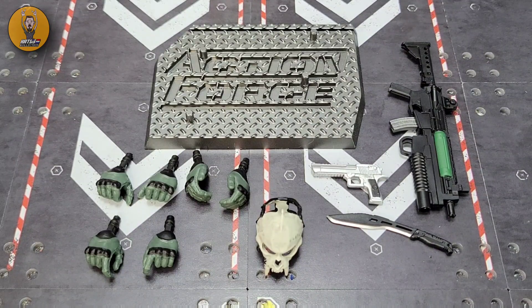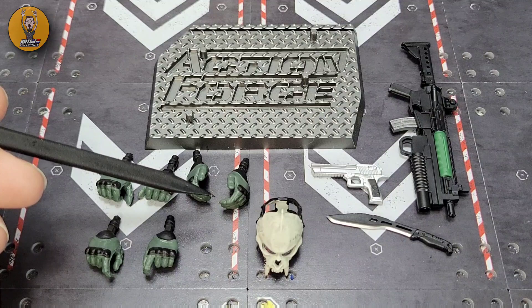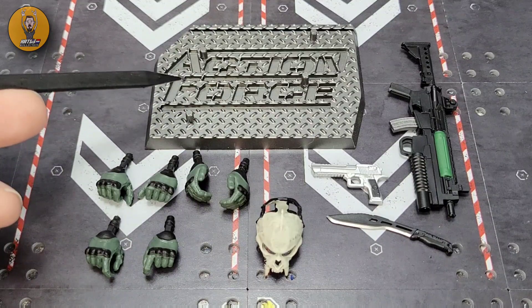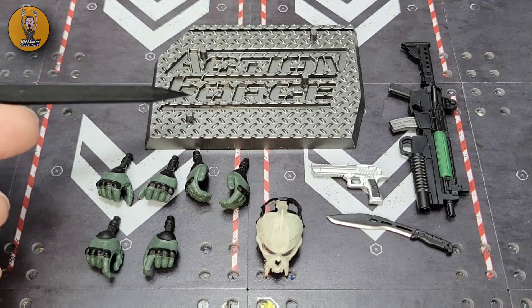Going over the things familiar by now that come in the package: you have multiple hand options. He comes with closed fists on the figure itself, trigger hands left and right, relaxed closed hands left and right, and the open palm for holding barrels or whatever figure photographers can come up with. And of course you have the figure stand, which I've praised since the first time I opened one.